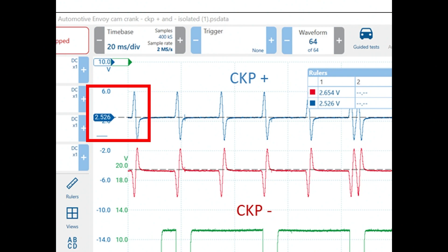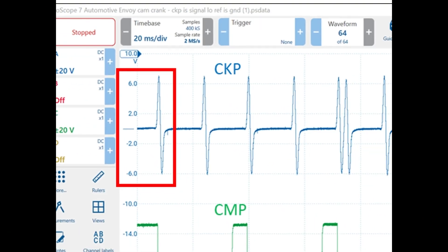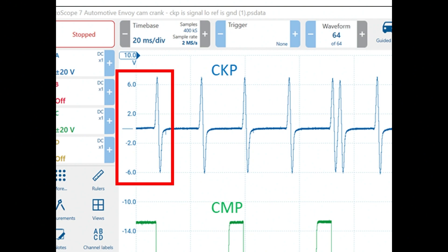Now let's look at the example where we're going across the sensor with our leads, as indicated by the diagram on the right-hand side of the screen. Now we do have a zero reference point, and you can see that the amplitude has doubled — we have 6 volts positive and 6 volts going negative. That is a significant difference when testing these two-wire permanent magnet sensors.